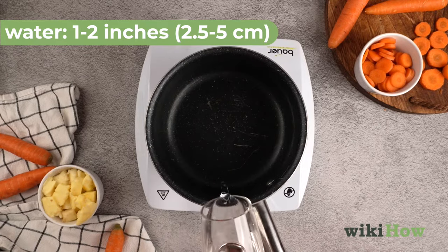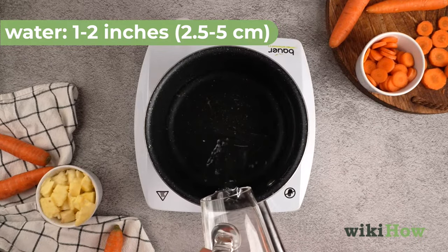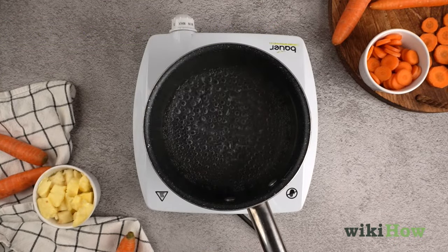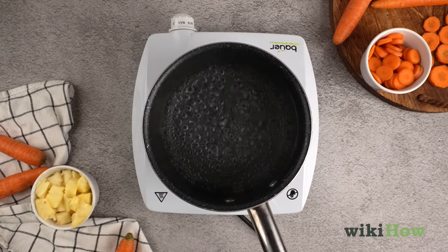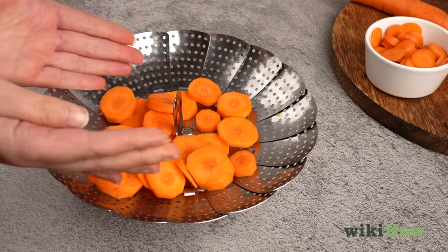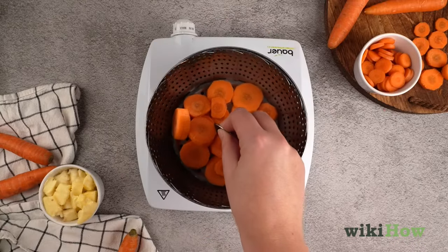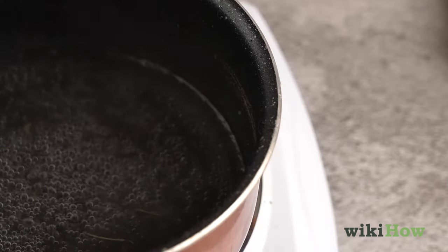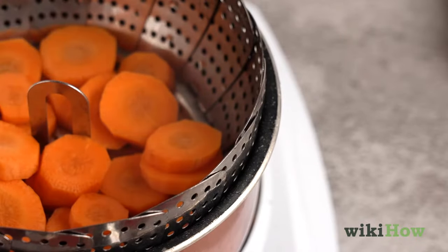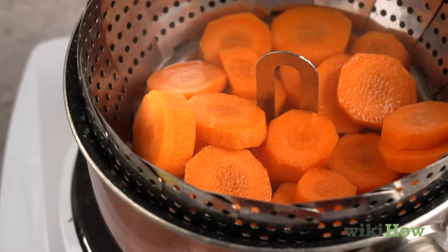Heat up 1 to 2 inches, or 2.5 to 5 centimeters, of water in the bottom of a saucepan until it starts to boil. Place the carrots in a steamer basket or colander and set it inside the pan. Make sure the water doesn't touch the bottom of the colander or basket, or your carrots will end up boiled instead of steamed.